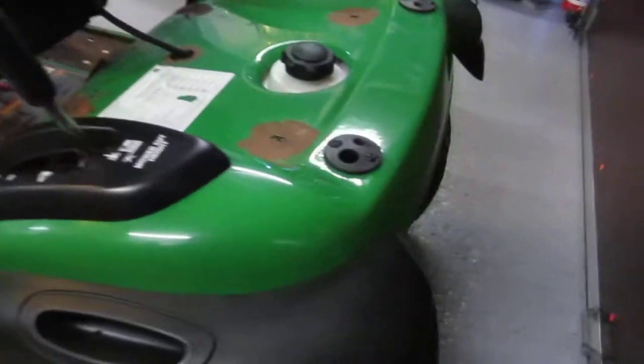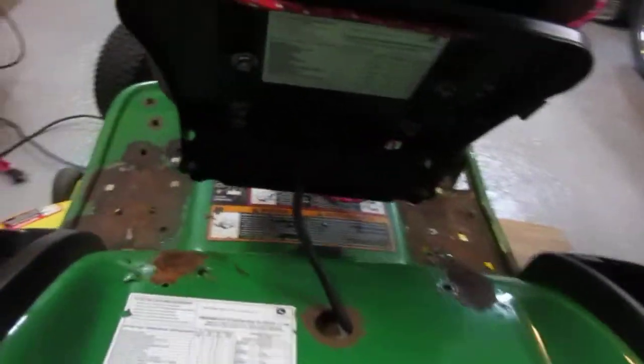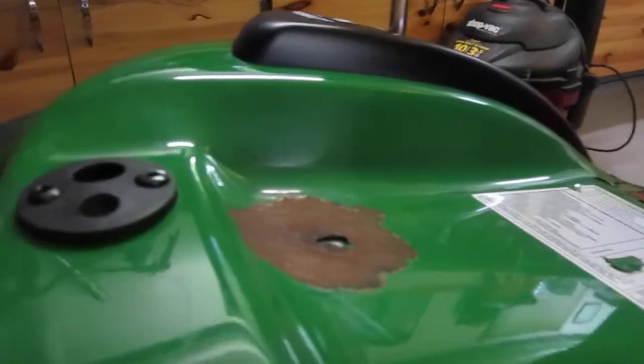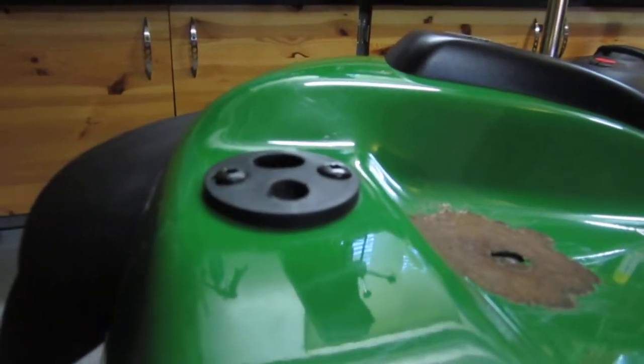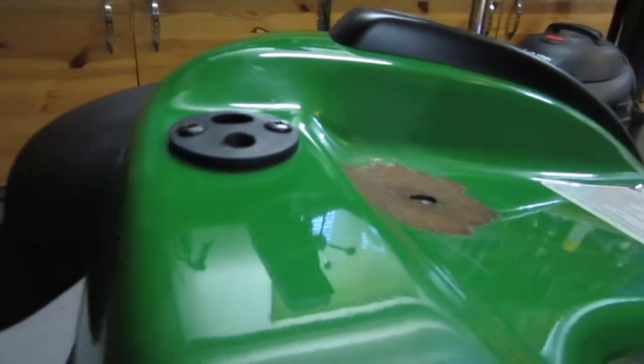But if you look, anywhere there was an intersection of an edge or a hole, this powder coat is lifting. I didn't have the heart to take off these yet, but it's bubbling under there as well. And I guess I'll have to take those off next, but it just doesn't end. It's a cancer, it's everywhere, and it's going to be a huge job.